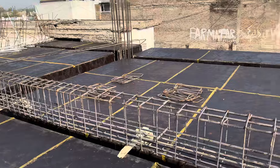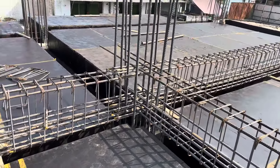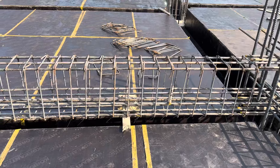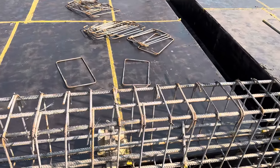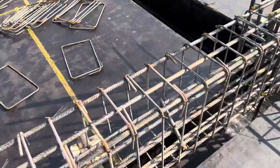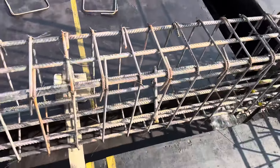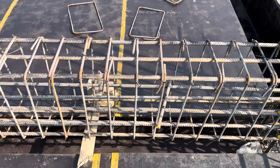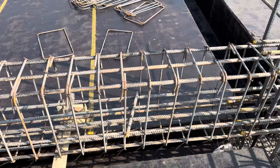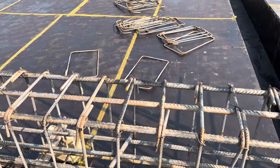You can see the span between the two columns is 20 feet — that is one column and this is the other column. Now, the size of this floor beam is 15 by 24 inches: width is 15 inches and the depth is 24 inches. The slab thickness is 6 inches.